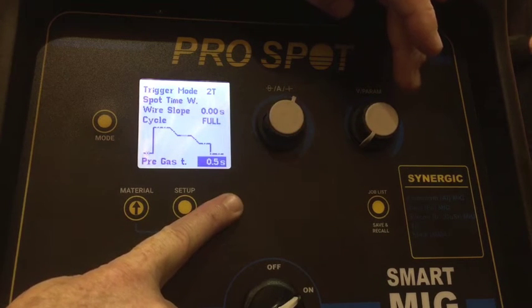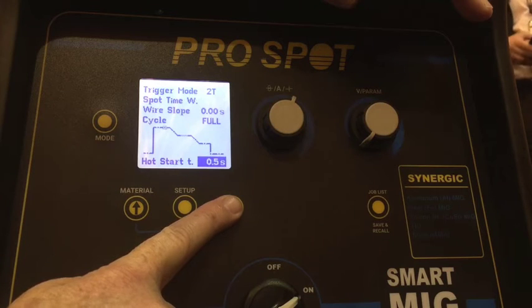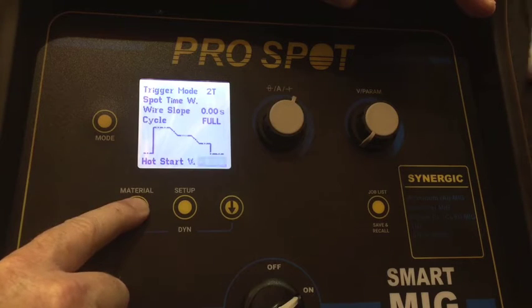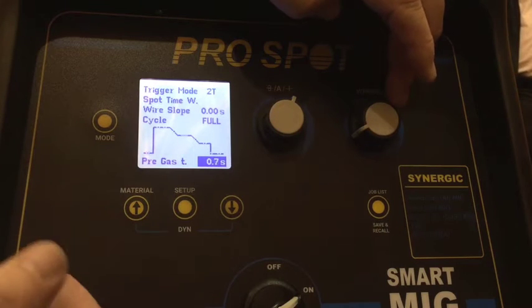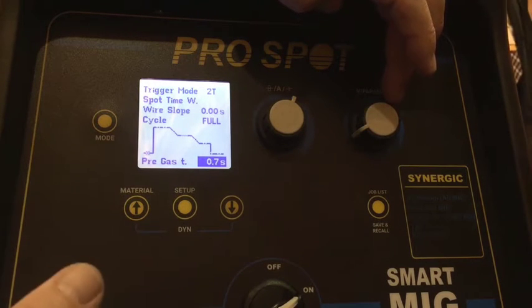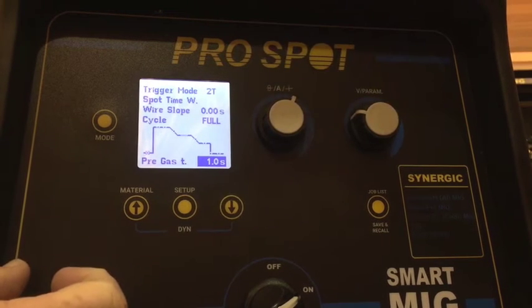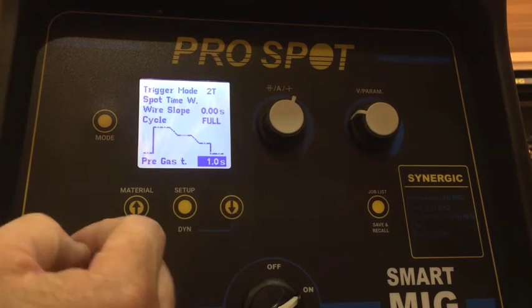In full mode we can adjust: pre gas, hot start percentage, hot start voltage, hot start time, hot start slope, crater slope, crater percentage, crater voltage, burn back time, and post gas. The pre gas is basically the time when we pull the trigger — before the wire actually starts feeding, gas will be flowing. So if I set this at one second, when I pull the trigger on the torch the wire won't feed for one second but gas will be flowing automatically, and after one second welding will start.